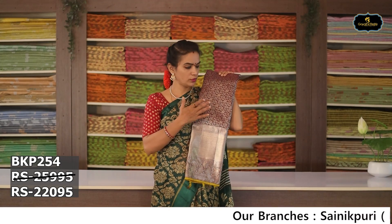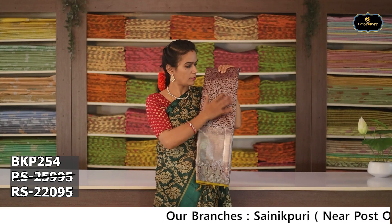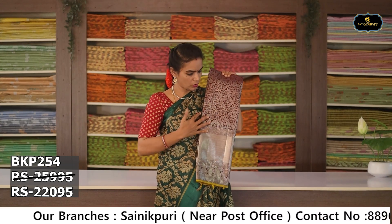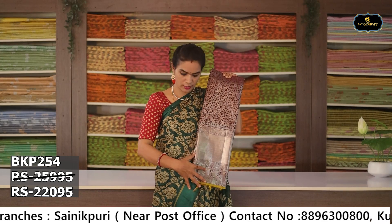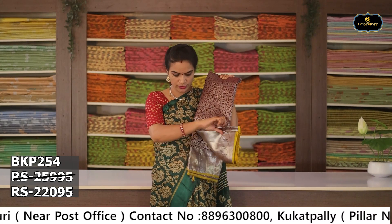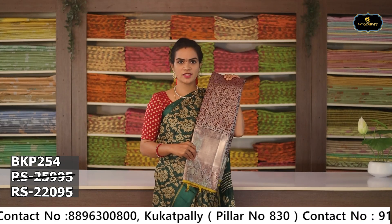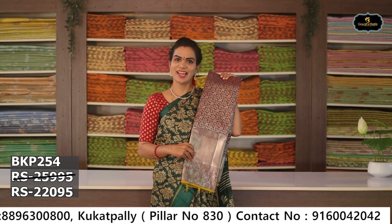Sari no. 2: Color — brown. Aloe ver sari, silver zari, flower weaving. Big borders, 2 borders, silver borders. Contrast blouse. Cost after discount Rs. 22,095.